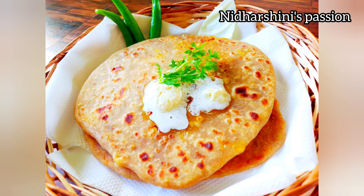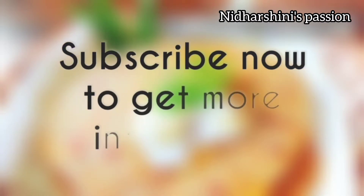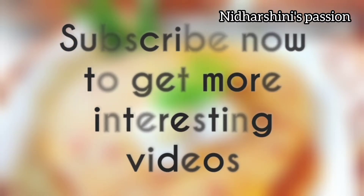Hi friends, welcome back to my channel. You can see cabbage paratha — how do you eat cabbage paratha? You can see how many ingredients you can find out here.